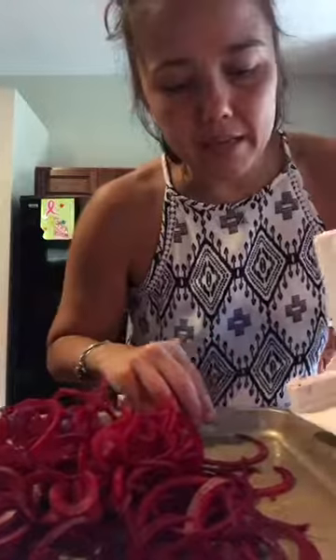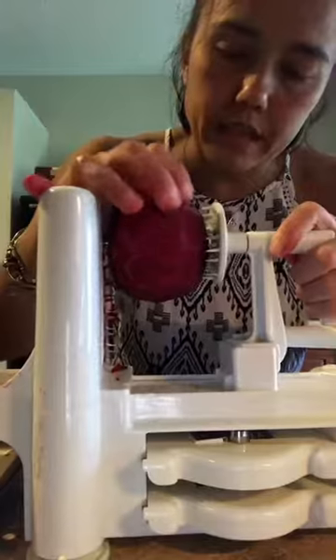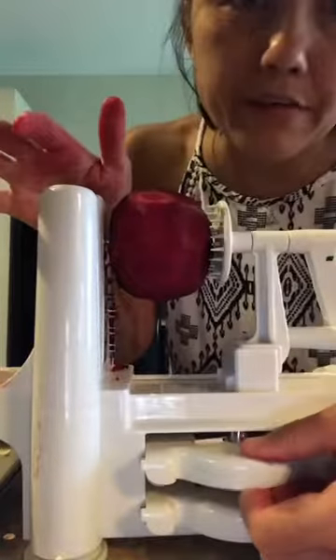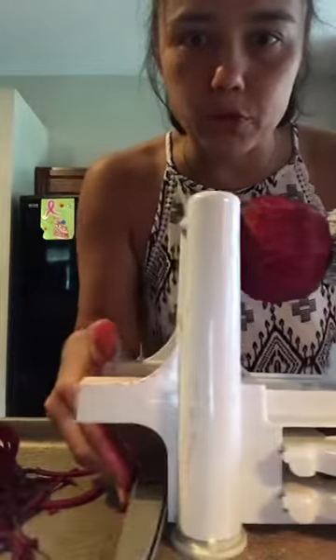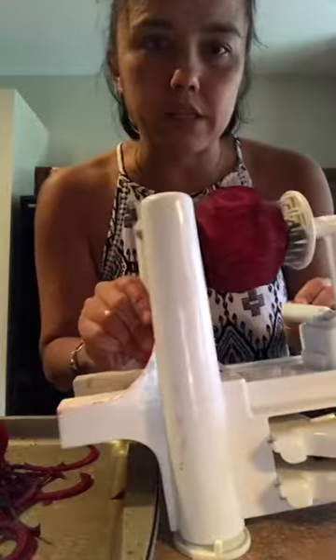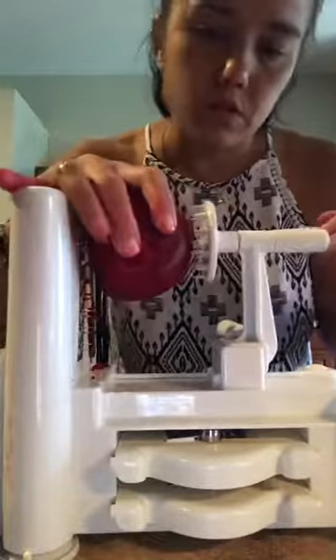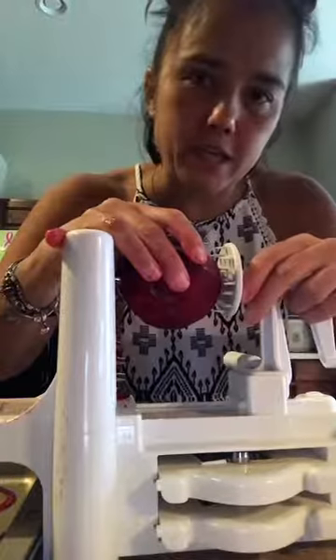So you take the spiralizer right here and you attach it like that. This thing comes with different attachments, which is awesome. I wanted to show you real quick how you do it. You have to hold this — there's this noodle nozzle thing, can you see it? And you have to push it while turning this thing at the same time. I'm not really a professional video person, but I'll upload this to my IG TV so you can see it later too.